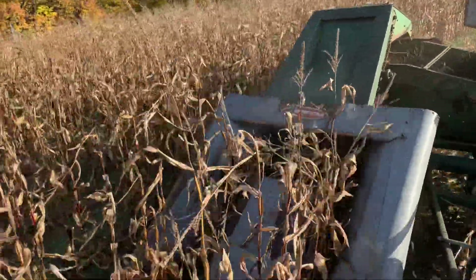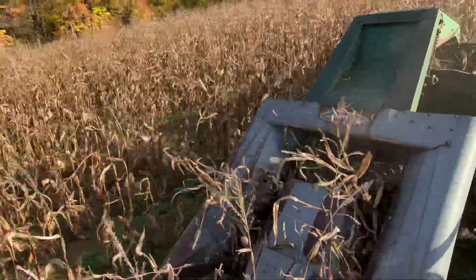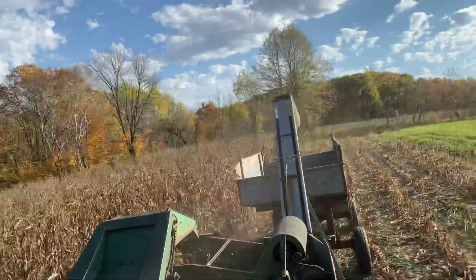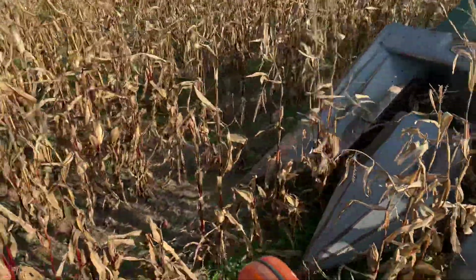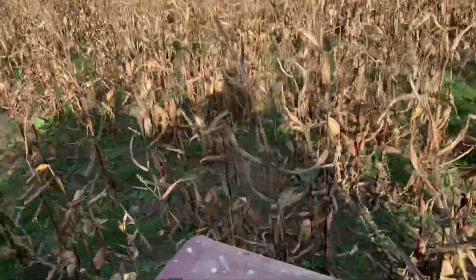Here we go, this is good corn. Look over at the top of the row — there was a good corn.